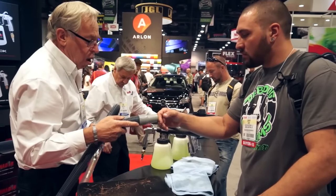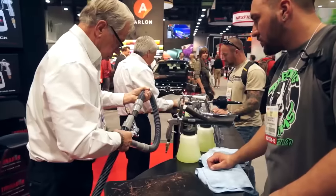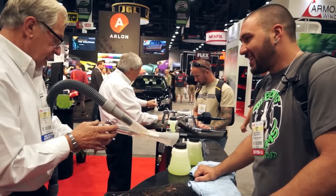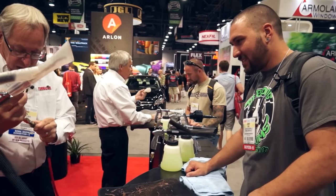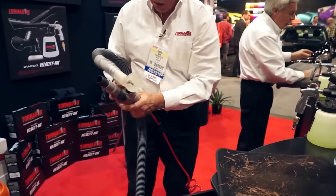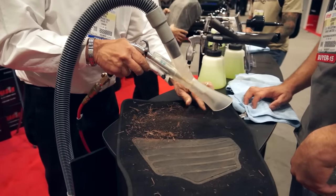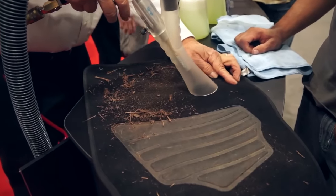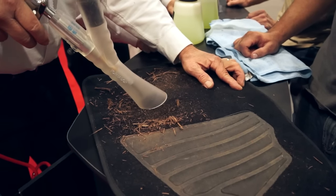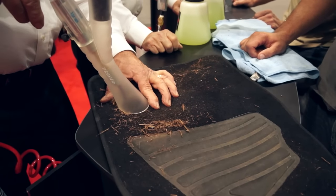Feel the lift on that, the palm of your hand. I've maximized my vacuum. So with that lift, I'm just going to come across real slow, Johnny. I'm going to give it a chance to lift that out. I don't know how much slower you can go. Okay, that gets that big junk out of there.